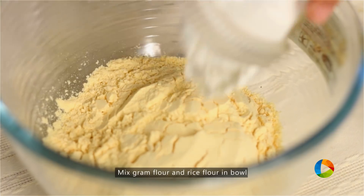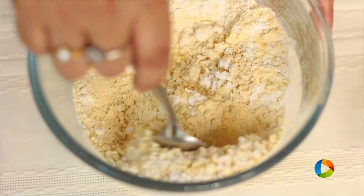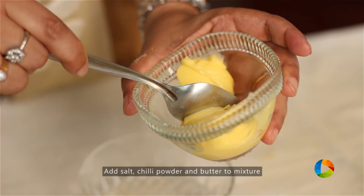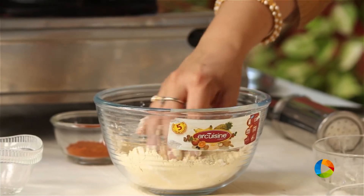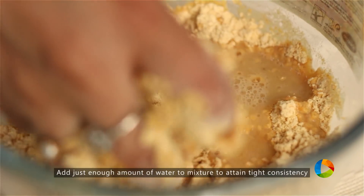Mix the rice flour, roasted carom seeds ground with a little gram flour. To this add some salt, chilli powder, and half a tablespoon of butter. Start mixing it — you can add either butter or oil, but butter would be a little more tasty. Add water little at a time.